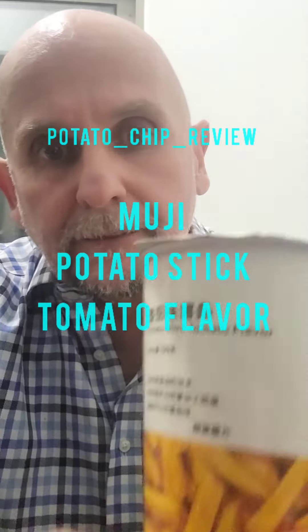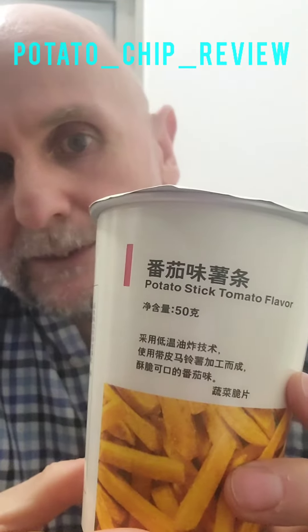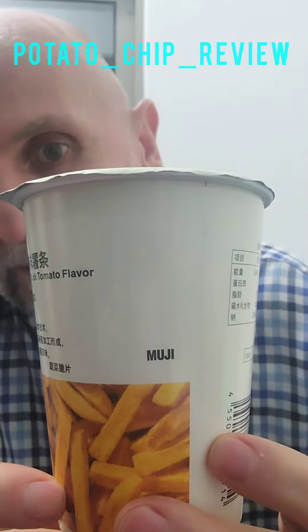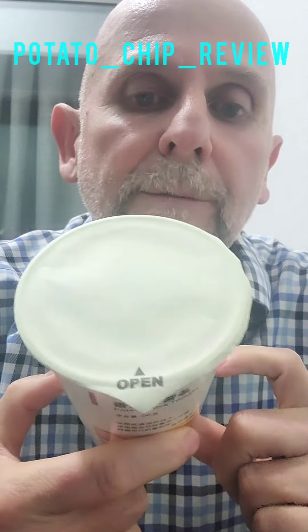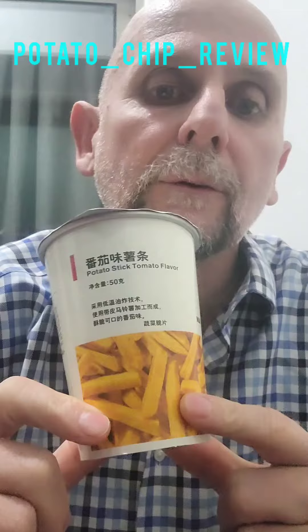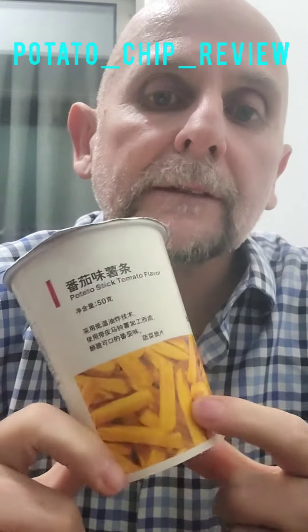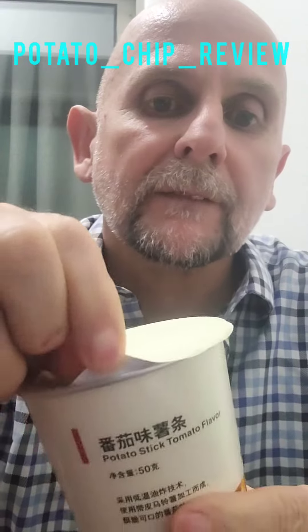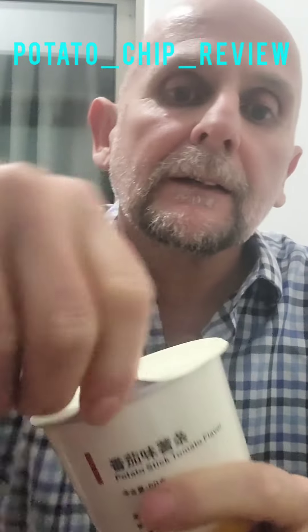Hi chip fans, so here we have the potato stick tomato flavor by Moochie. I bought these when I went shopping the other day purely because I thought, wow, that's nice — a packet of chips in cardboard. So I'm going to give them a try.